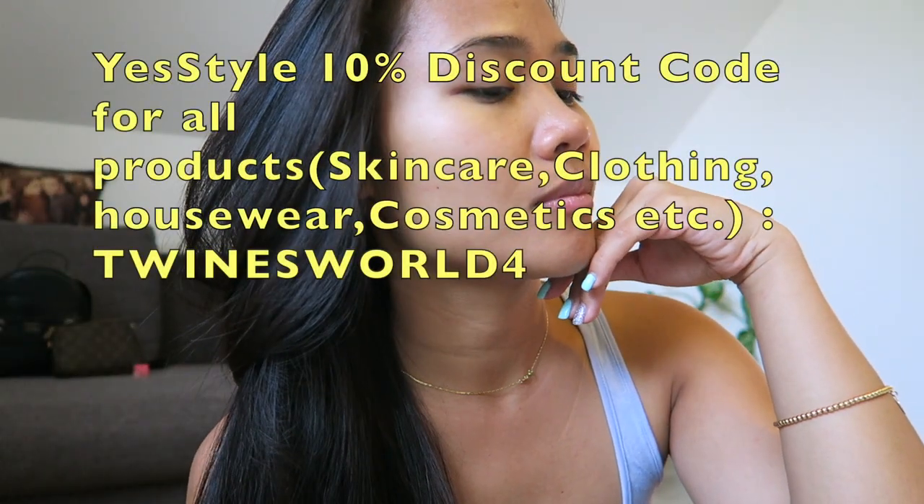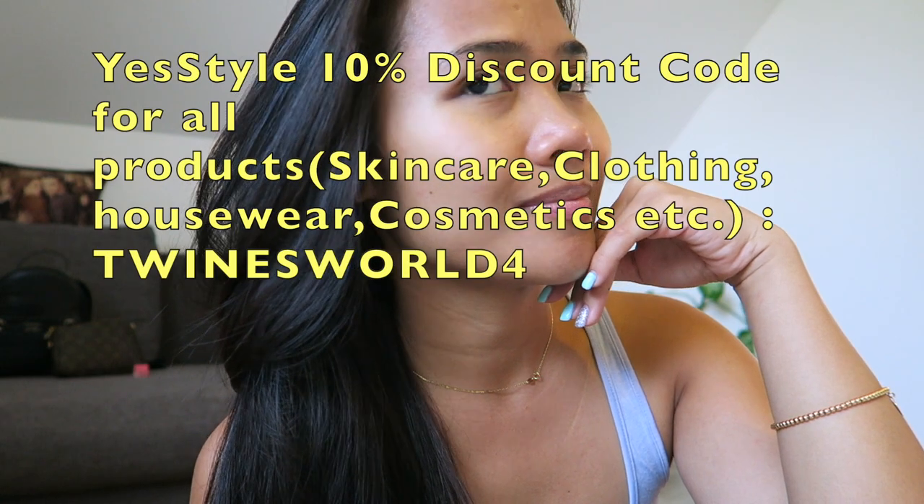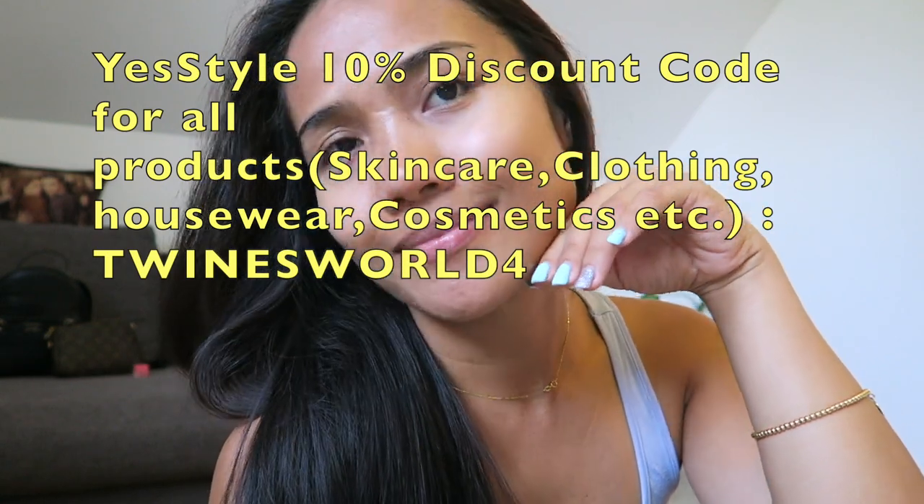If you'd like to purchase this face mask, you can buy it at YesStyle. You can get a 10% discount using my discount code. I hope you enjoy watching this video — thank you for watching, bye, see you!